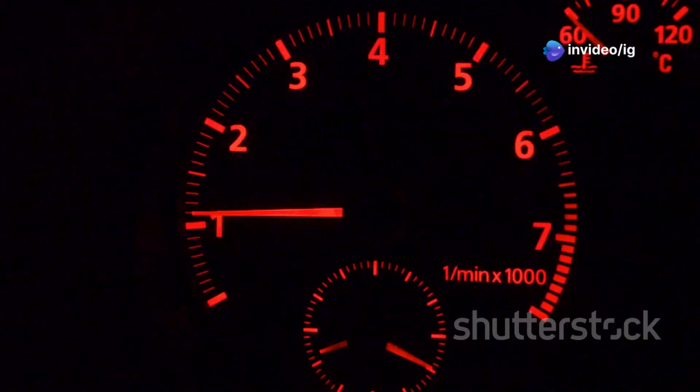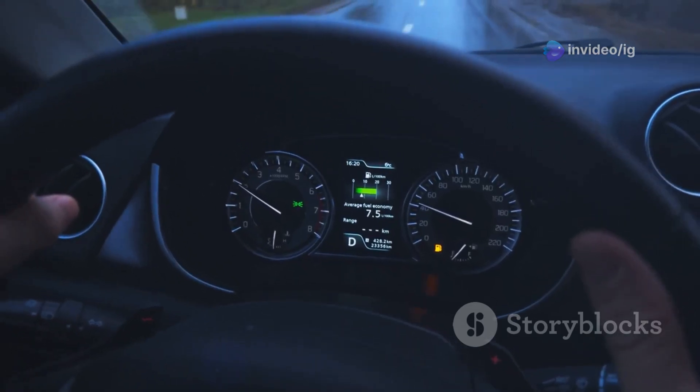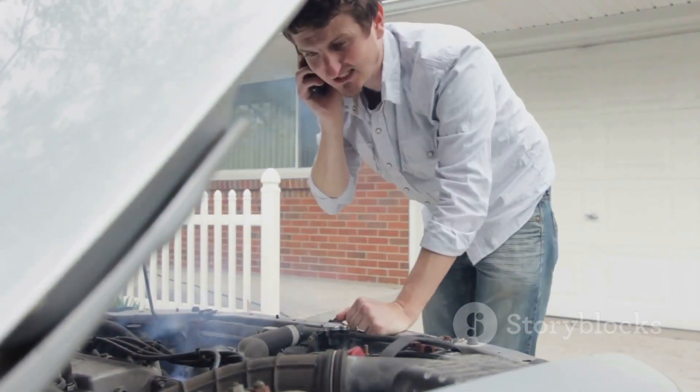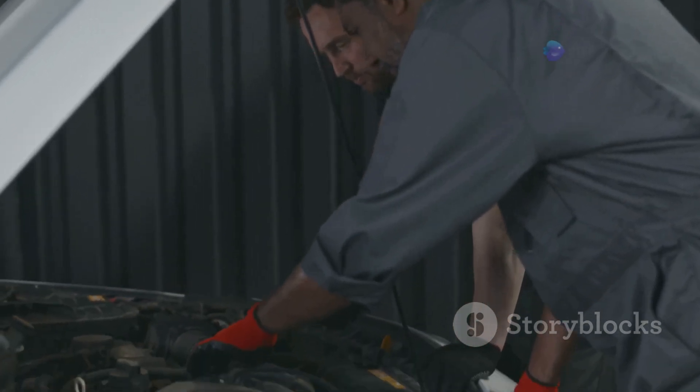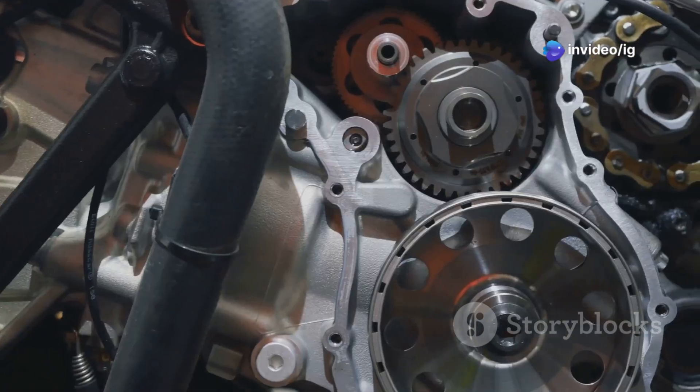Now let's talk symptoms of P0016: rough idling or engine stalling, decreased fuel efficiency, difficulty starting the engine, and the check engine light illuminated.